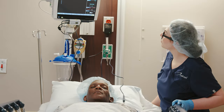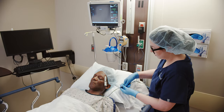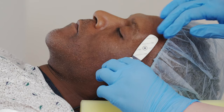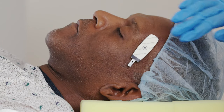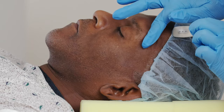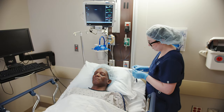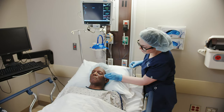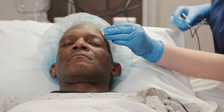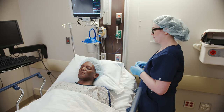When core body temperature monitoring is no longer needed, disconnect the cable from the sensor. Remove the sensor from the patient's skin by carefully pulling the tab on the edge of the sensor. If the sensor is not easily removed or leaves a residue, an alcohol swab may be used to help loosen or remove the adhesive. Dispose of the sensor in accordance with the facility's protocol and applicable disposal regulations.